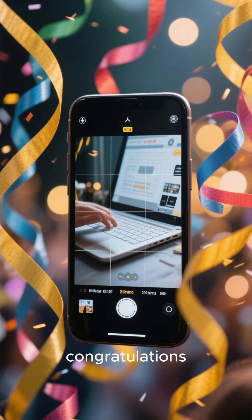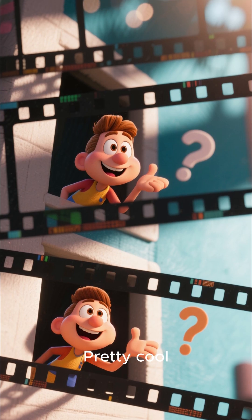If it works, congratulations — you just made a smartphone. Pretty cool, right?